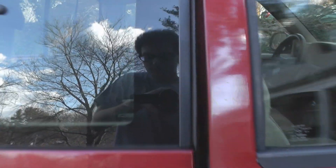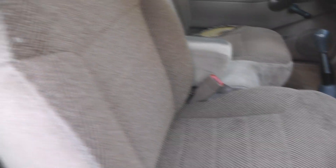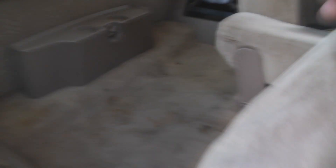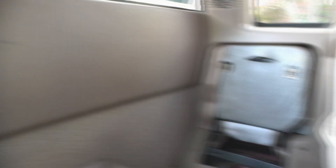Let me show you inside real quick. The passenger door is a little dirty, not too bad. This is the extended cab, so I do get jump seats — you can fit a very tiny person in there.